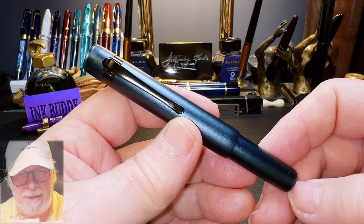So what do I like and what do I not like about this fountain pen? Well, I like that it's free. What I don't like is that I don't know who to thank for it.